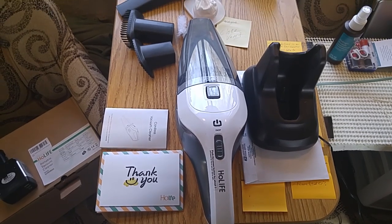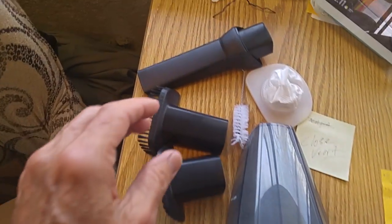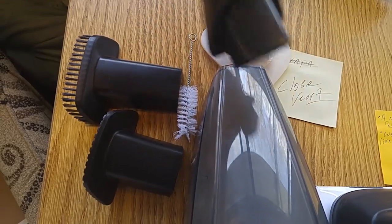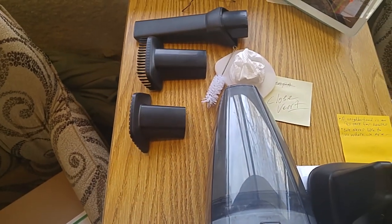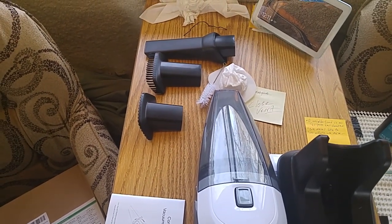It's got pretty good suction, which is great, and it comes with some utensils. These little attachments just stick right in the end of the vacuum cleaner — you just push them in. There are three different kinds, and this thing is a wet-dry vac. I plan to just use it to vacuum the RV that I live in.